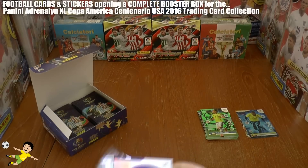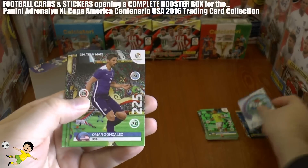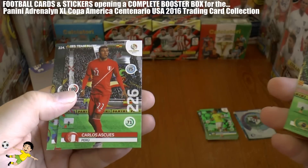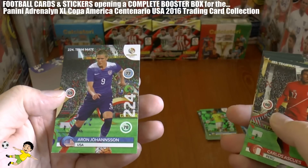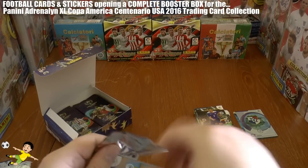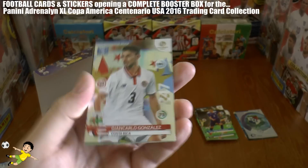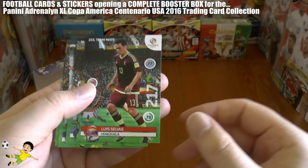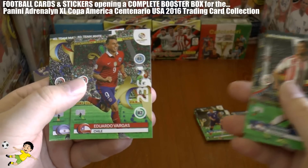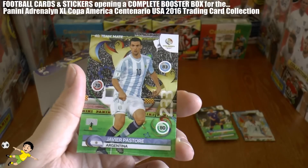We get our first logo — Panama — then Gonzales of the US, Gamboa, Willian of Chelsea and Brazil, Suez, and Aaron Johansson of the US. Next pack: a defensive rock — Giancarlo Gonzales of Costa Rica — then Seas of Venezuela, Javier Mascherano of Argentina, Piris, Vargas of Chile and Javier Pastore, the Argentinian reserve.